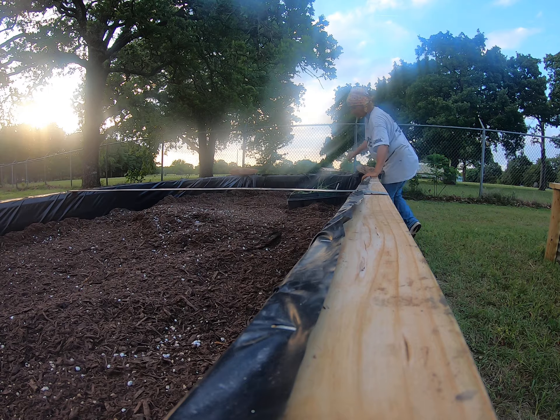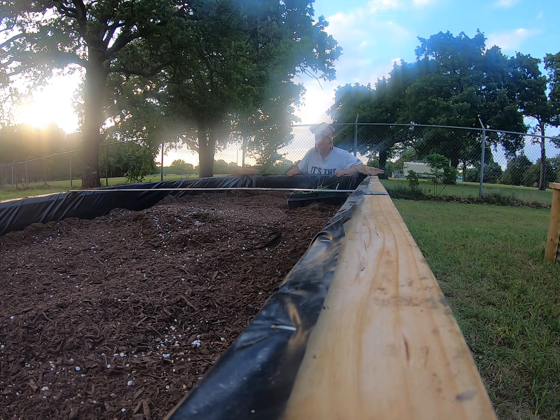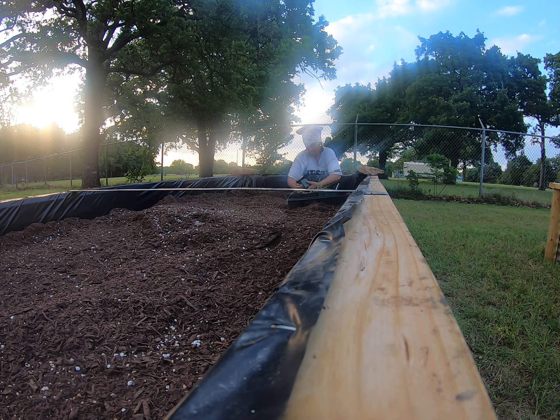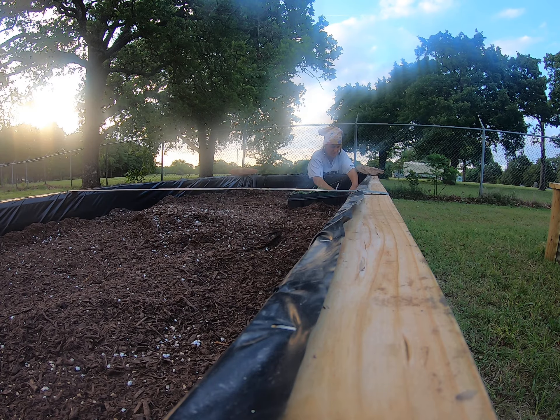Hey guys, it's Wendy Hardneck and I am so excited. I am finally planting in my raised bed - don't pay any attention to me, I am dirty from head to toe. I have been planting peppers, lots of peppers, hot peppers.